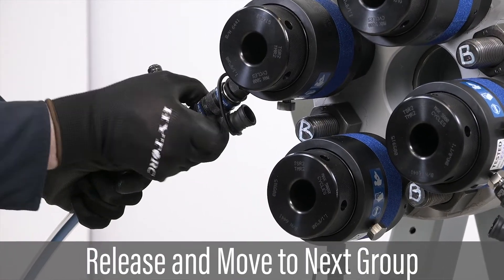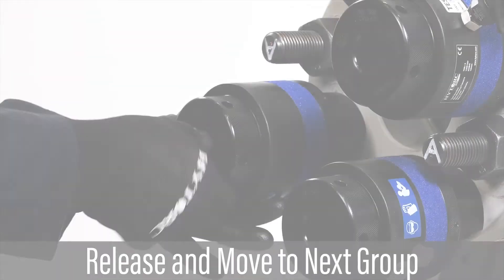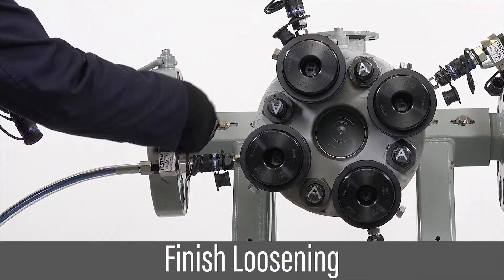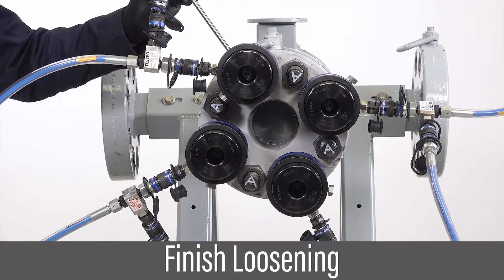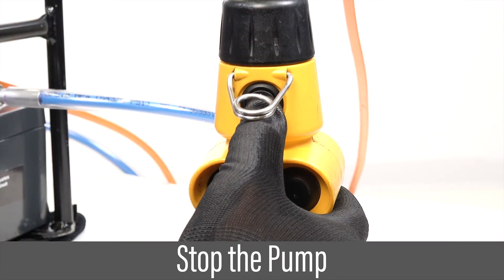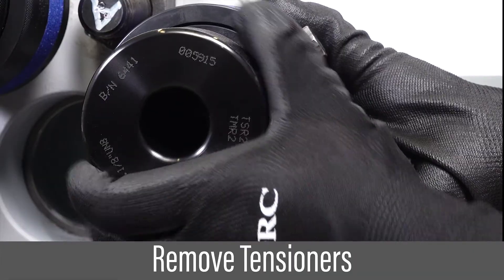Disconnect hoses and move tensioners to the next group of bolts. Reconnect hoses and repeat the process to gradually loosen Group B nuts. Once all nuts are loose, ensure pressure is released. Stop the pump. Disconnect hoses and remove the tensioners.